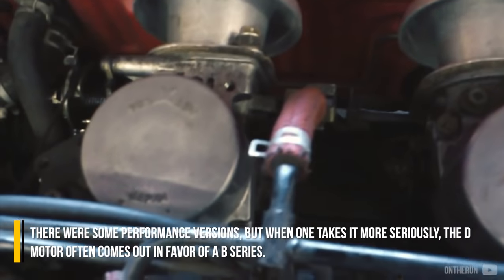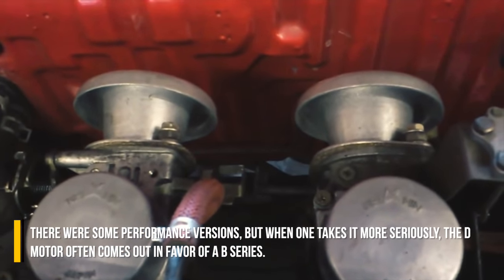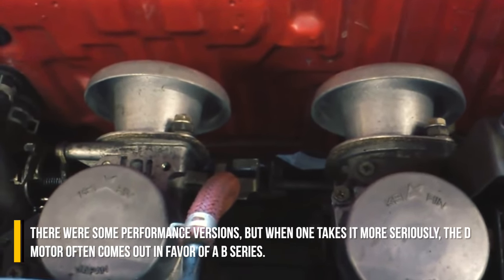but when one takes it more seriously, the D-Motor often loses out in favor of a B-Series.